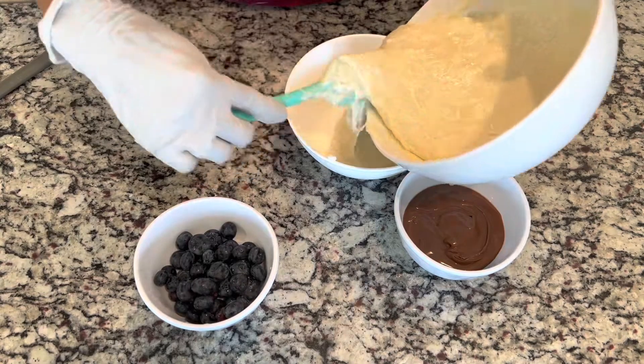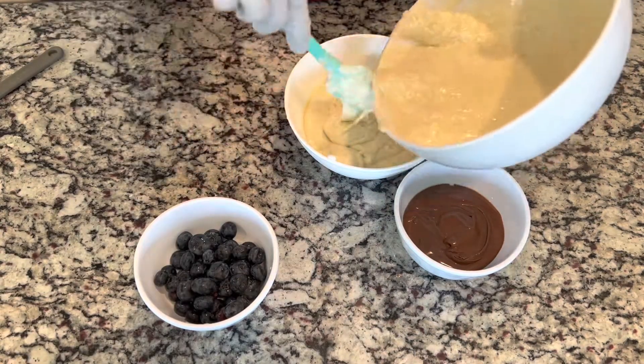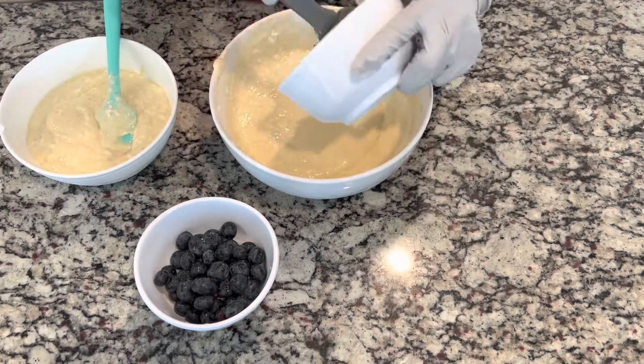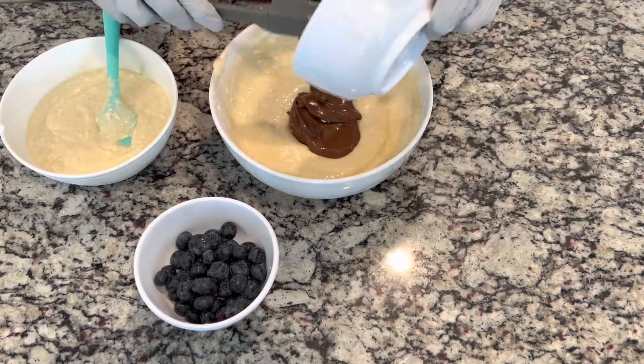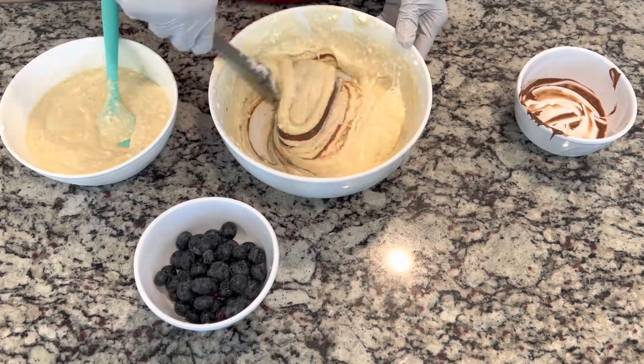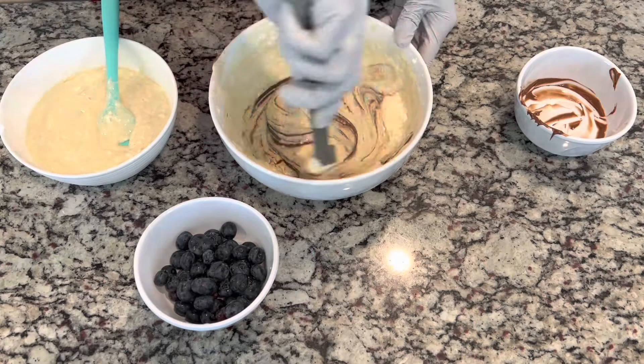Now I am folding the egg white into the batter. Now I'm going to divide the batter in half. The first half we're going to mix the chocolate with it — we're just going to fold it, we're not going to whisk it. We're going to do the same thing with the blueberry.